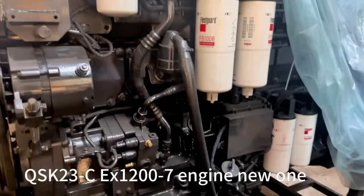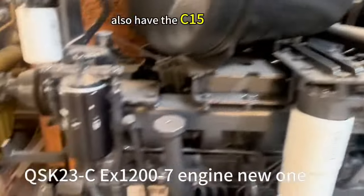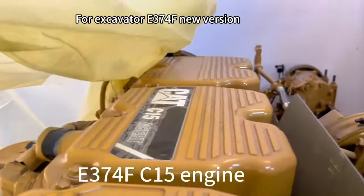For a new one, use a dim set to change one and also have the dozer. Also have the C15 for excavator, new version.